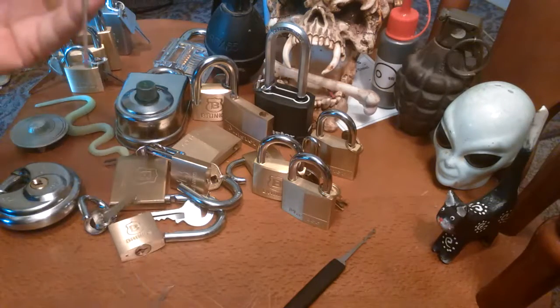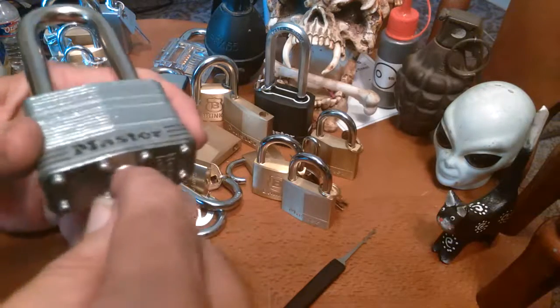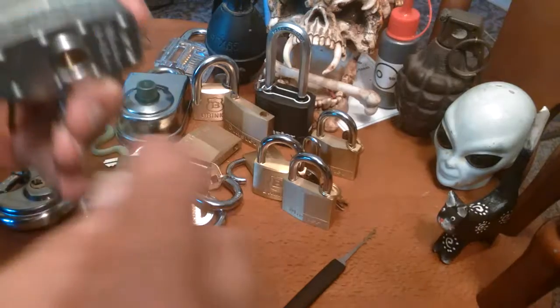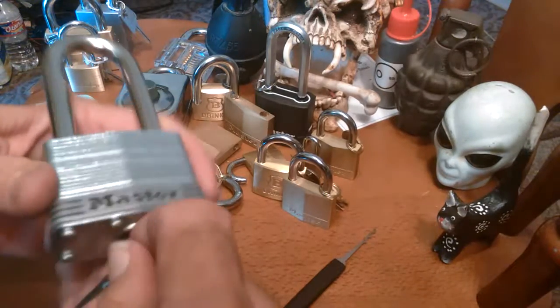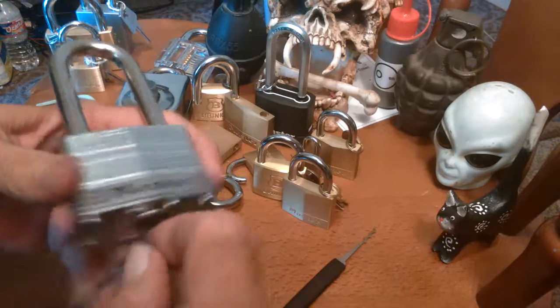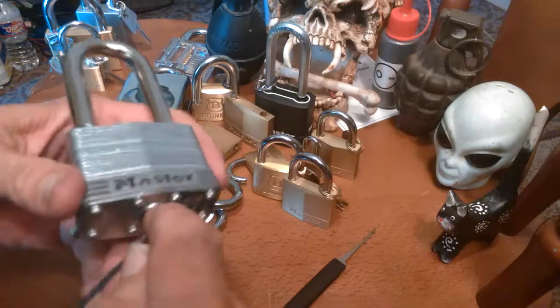All right, we'll just have to single pin pick you since you are playing sir idiot on me. I'll rake you, I'll single pin pick you, I'll call you names. Your mother was a hamster and your father smelt of elderberries.